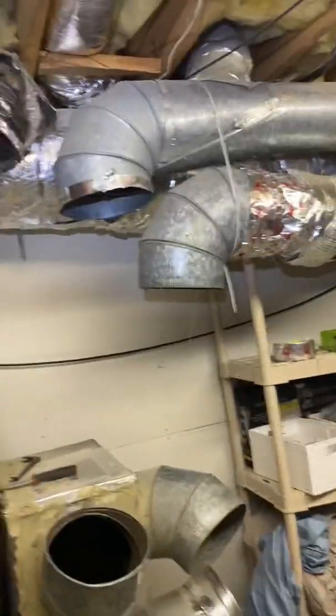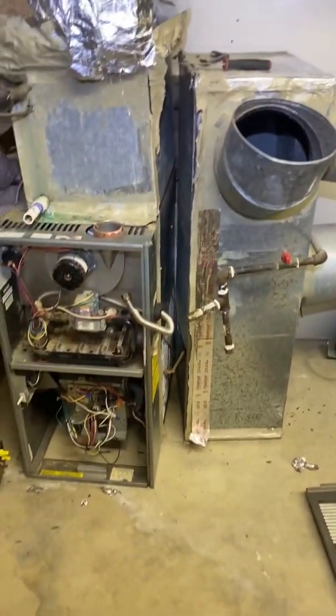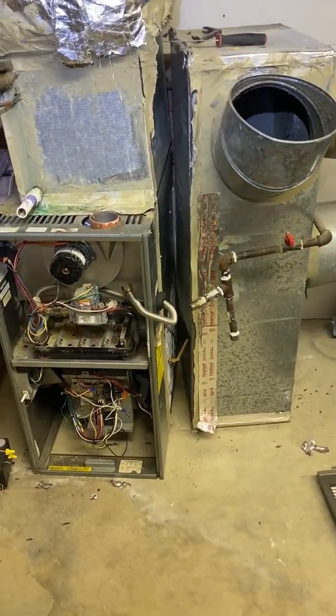We got these hard pipe returns disconnected. The plenum — they got it screwed up something crazy in the back, so I'm trying to get behind there.